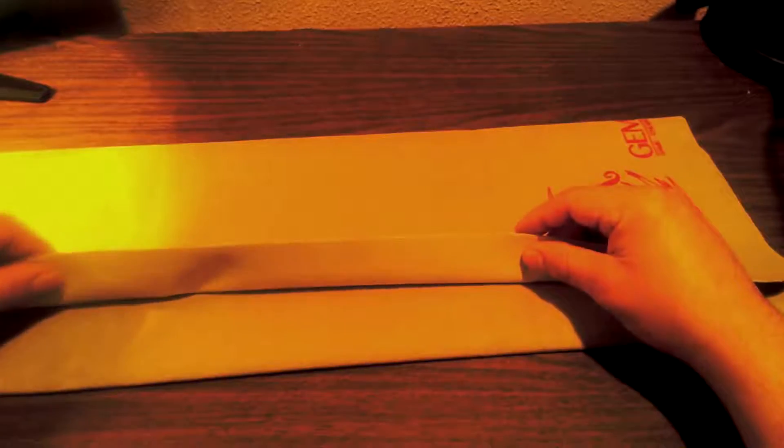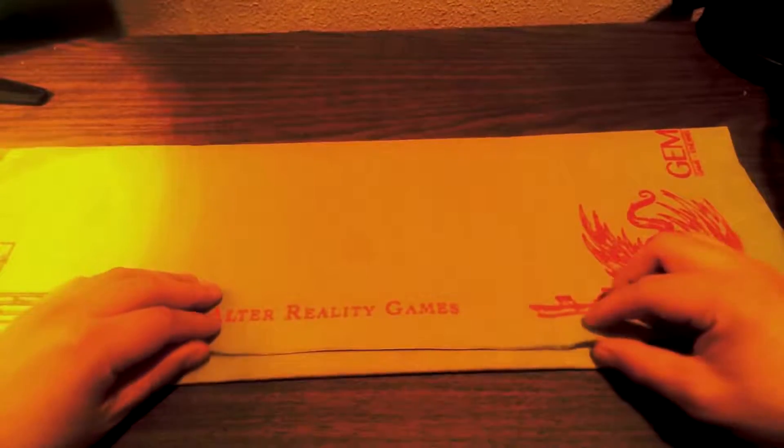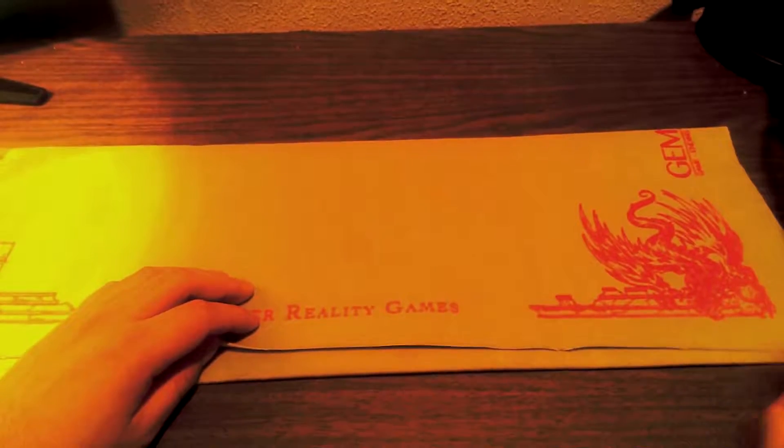The only thing I might complain about is the stitching at the bottom — it's a little loose in some parts. I don't know if you can see it on camera, but the seam feels a little loose here. I've seen other playmats where it's really bad with string coming out. The stitching is coming out loose at the edge. I don't know if this is how cloth playmats are in general, but that's the only thing I'd say about it — maybe Brandon missed a spot, completely by accident.